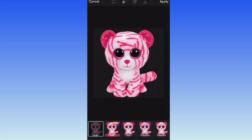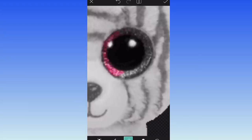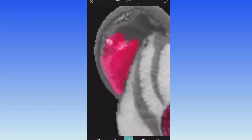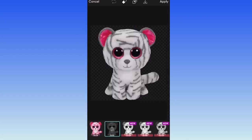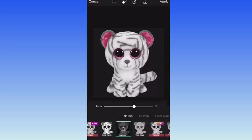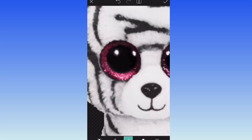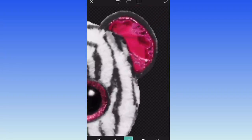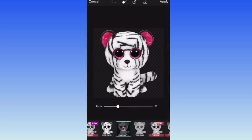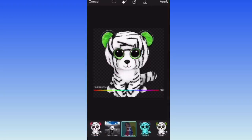Moving on to my next design — I took Asia the tiger as my base and put her into grayscale using a filter, then erased the filter from her eyes and the insides of her ears so I could change those colors more easily. My goal was to create a white tiger, since we've had a snow leopard and an arctic fox but never a white tiger. I then grabbed another filter and adjusted the settings until her tiger stripes looked as dark as I wanted, and used the color-changing tool to change her pink eyes to a really pretty dark blue.